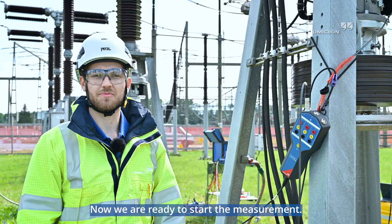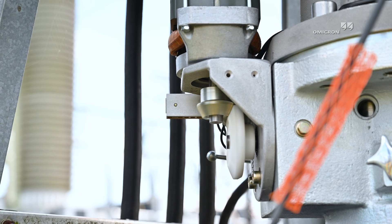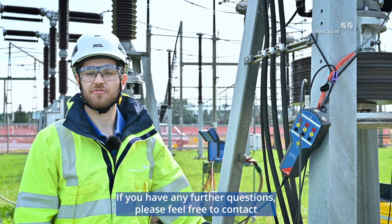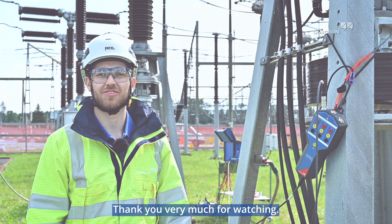Now we are ready to start the measurement. The measurement results can be analyzed with our primary test manager software. If you have any further questions, please feel free to contact our technical support via phone or email. Thank you very much for watching.